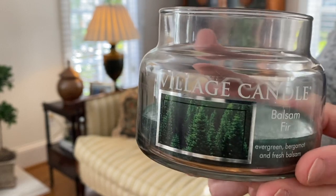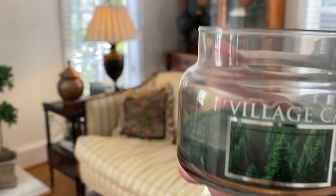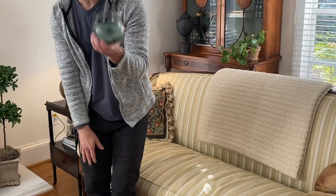This candle's performed really well. It's an 11-ounce candle, and I think I got it on sale for $9.99, about $10, at a local grocery store. You can find Village Candle around. The cool thing about this candle is that even though it's only 11 ounces, it offers 55 hours of burn time — a lot of burn bang for your buck, so a lot of longevity in this candle for $10.